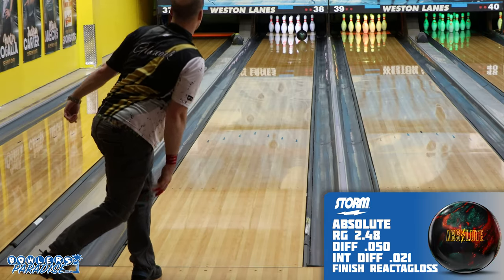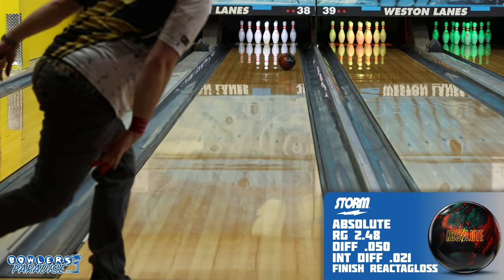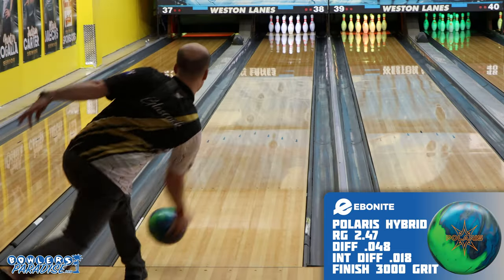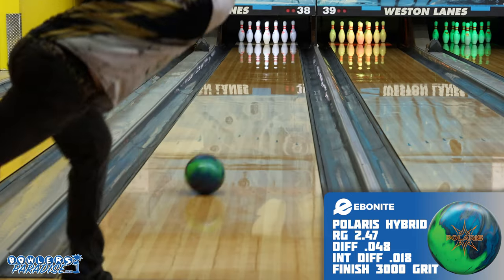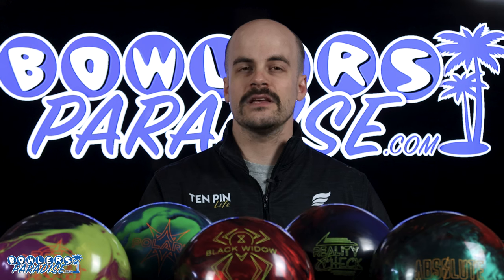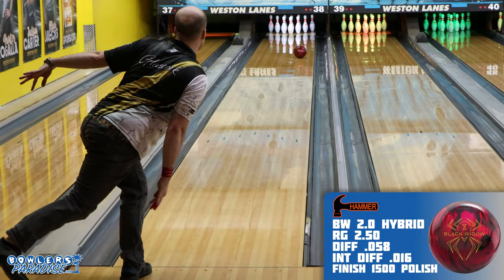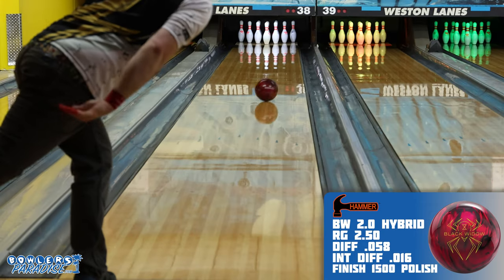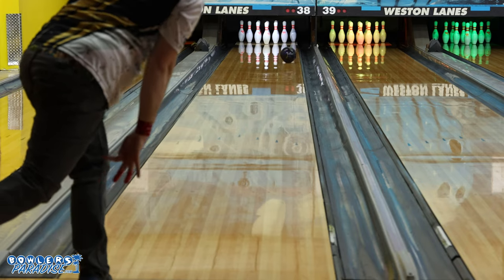The heavy down-lane roll of the Absolute pushed all 10 pins straight back into the pit, enabled by the mid-lane transition from that very strong core. The Polaris Hybrid was smooth as silk off the spot but still continued through the pins — that kind of control and continuation is a great combination to beat the cliff of a house shot. The Widow Hybrid was actually just as good as the X3; those two pieces provide a similar look between brands, with the Widow having a slight edge in generating down-lane angle.